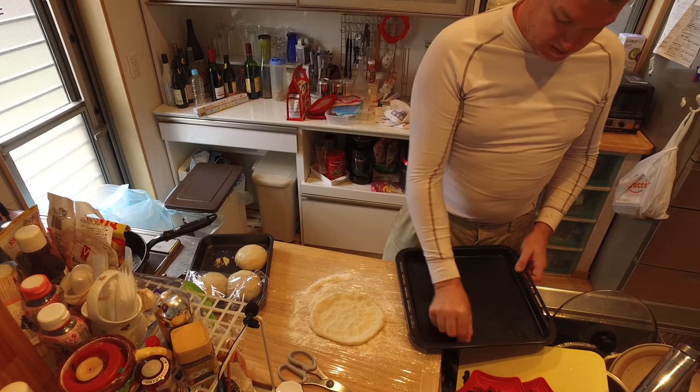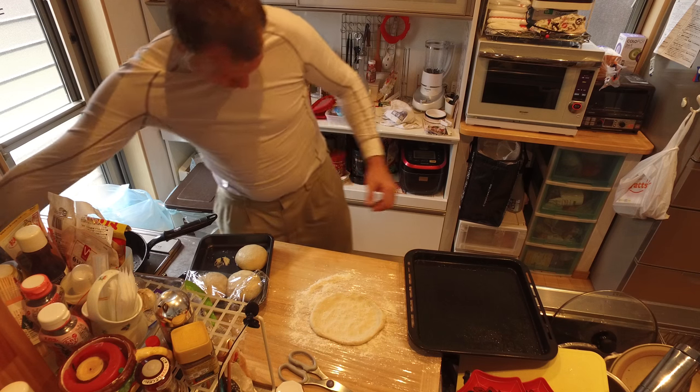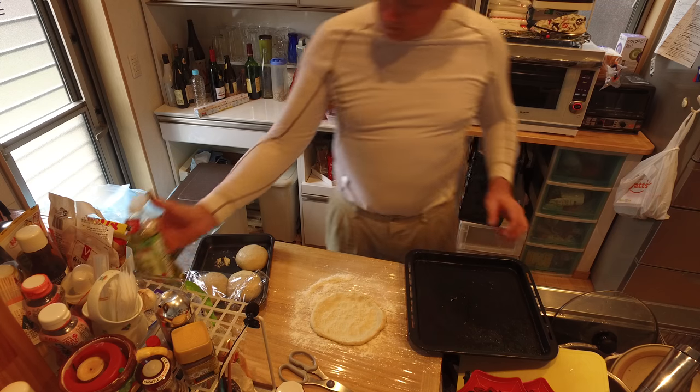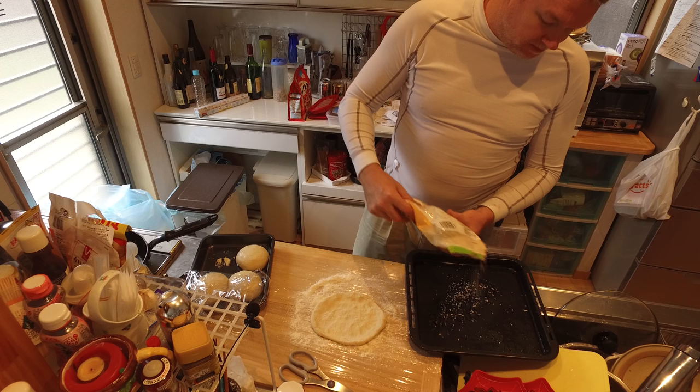Got a little oil — actually this oil is from when I cook french fries — so let's put a little oil on here. The other thing you can do is throw some breadcrumbs so it doesn't stick.